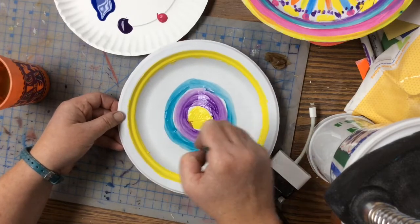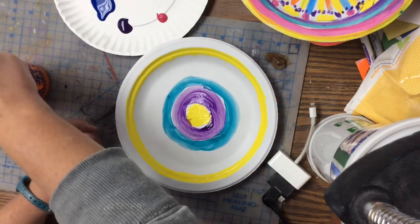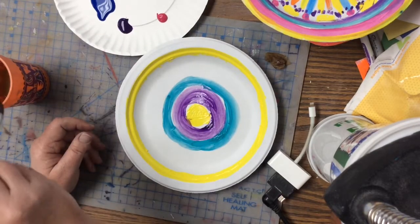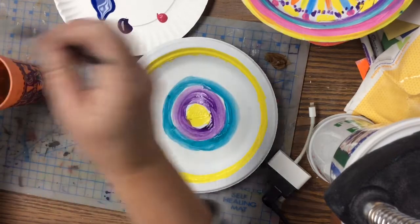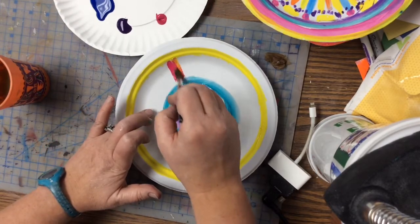I really don't want to see very much white if I can help it. So when you paint these, make them look really cool and make sure that the white doesn't stand out too much. You can do some really fun designs.